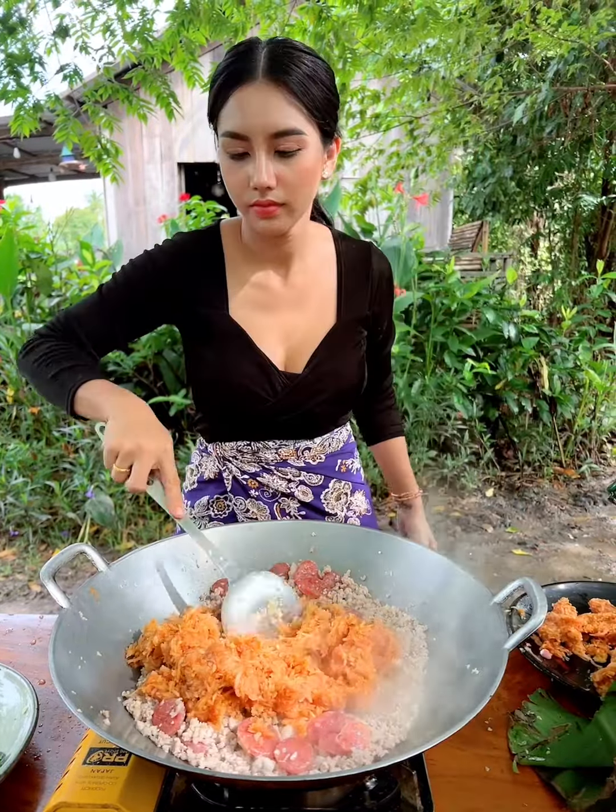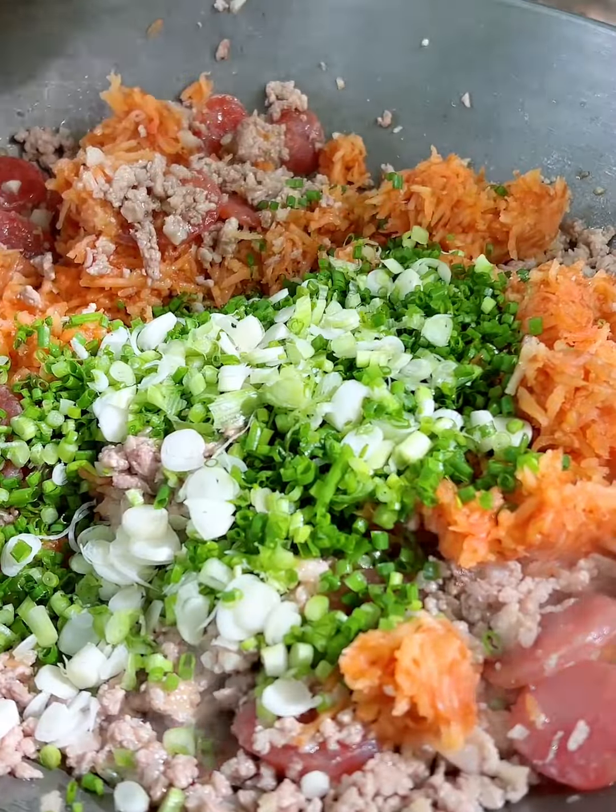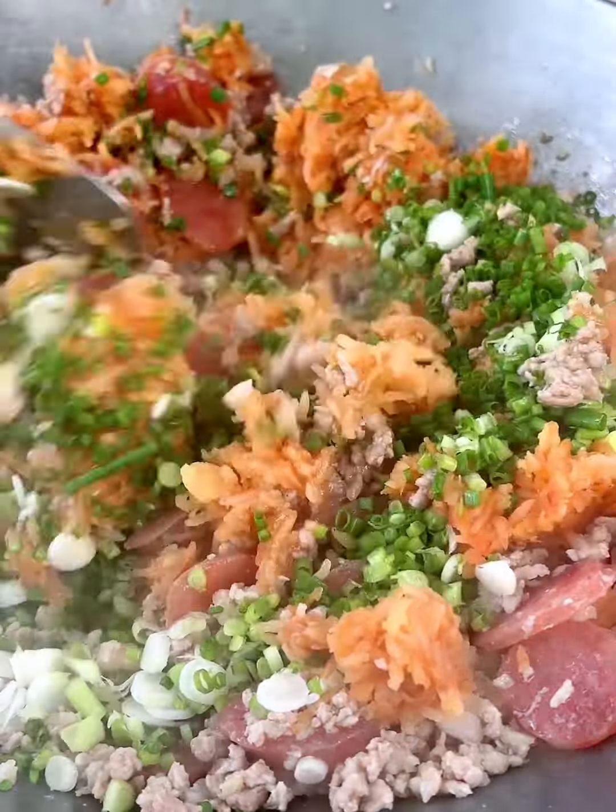I've seen some tofu. You can add a tofu. The tofu.